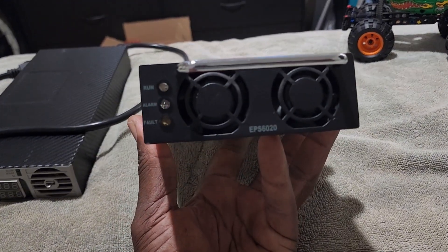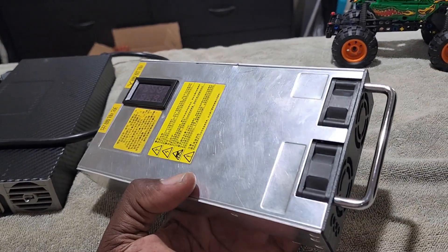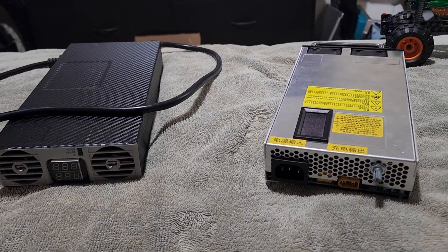Here are your indicator lights: you have your run, alarm, and fault indicators. It also has a little carrying handle right here so you can carry it.